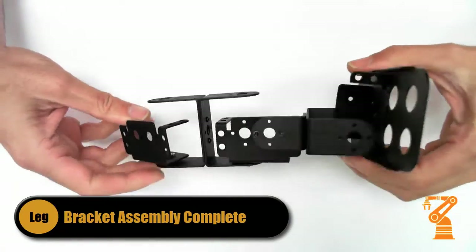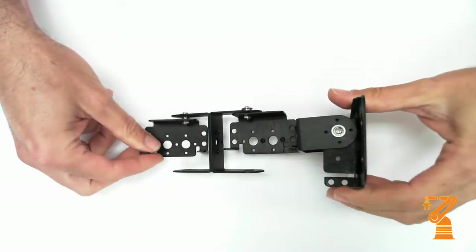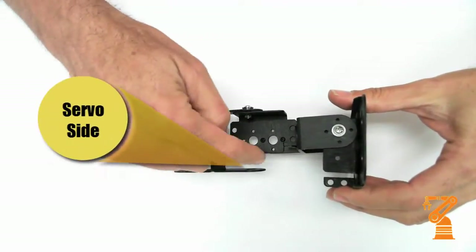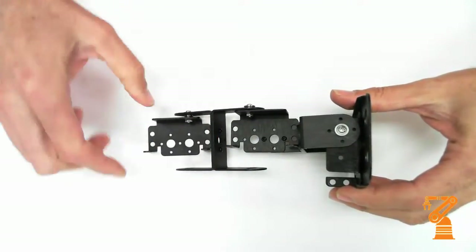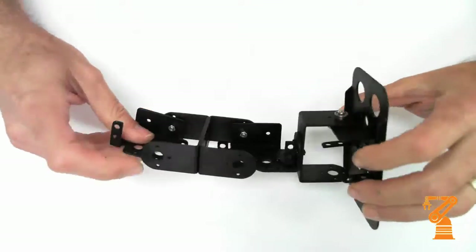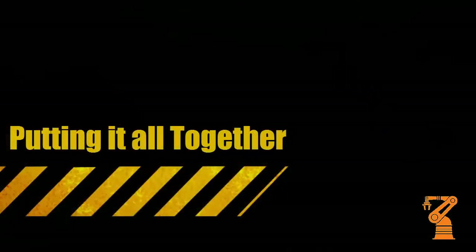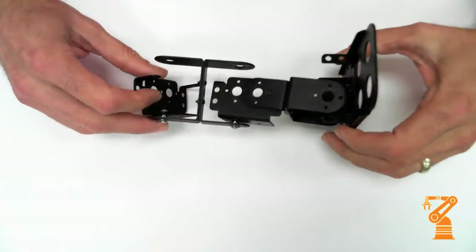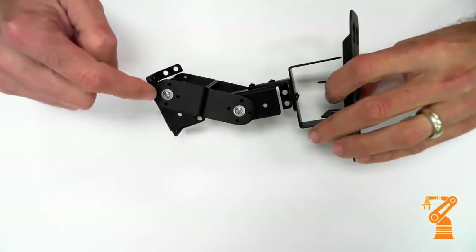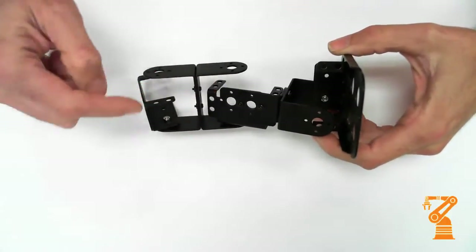Here's our second completed leg. Notice that all of the servos, once they're installed, all the servo horns are out on this side so that the bearings line up on one side and servo horns on the other. Remember, all of the bearings should line up on one side and all the servo horns will line up on the other.